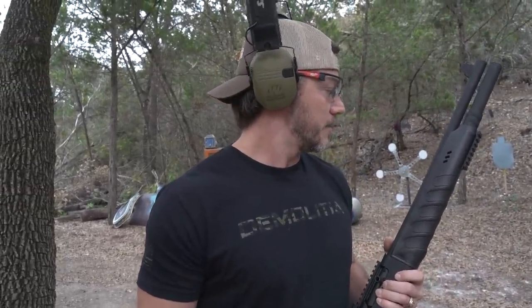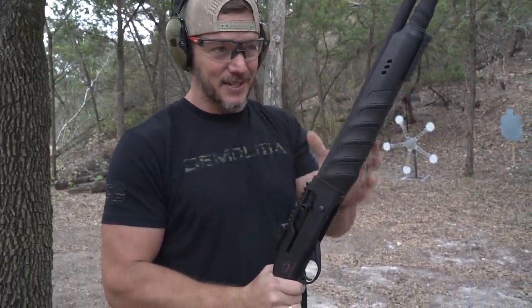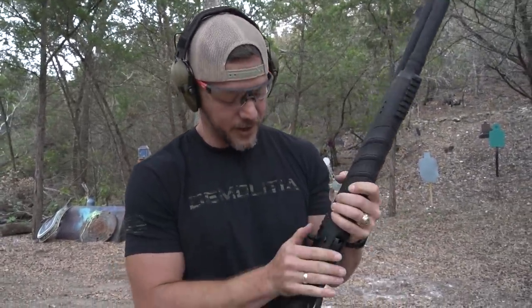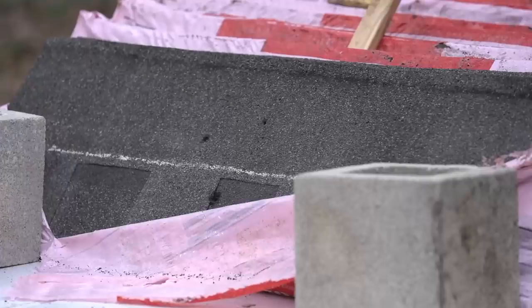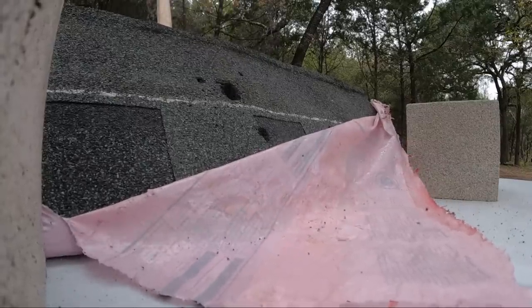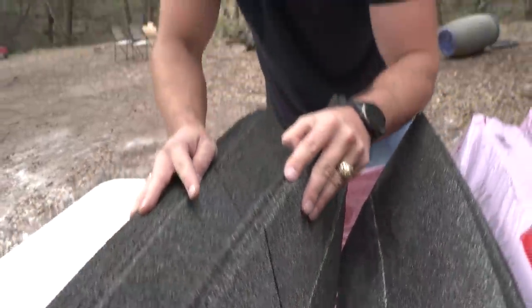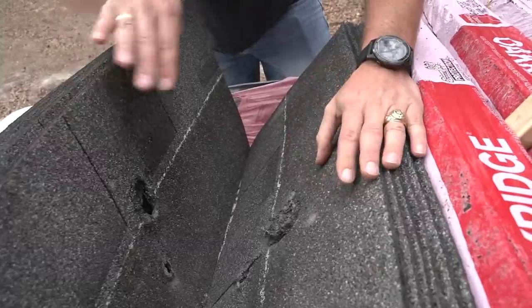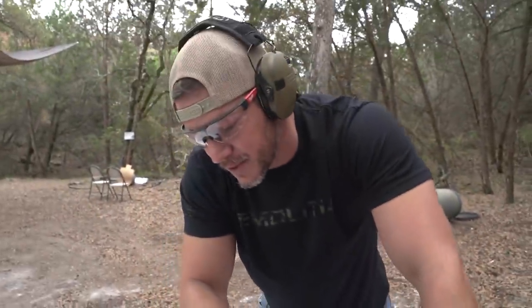So I'm going to shoot a slug out of this shotgun and see if one pack would stop a slug, because a slug has a bigger surface area. I don't think it goes as deep as a 50AE, but there's only one way to know. That's from the 50. The slug is somewhere — oh, there it is. That's the bulge from the slug. This thing stopped a slug! That is the wad. There's some lead there — it exploded apart. Stopped in about eight layers. Sweet.